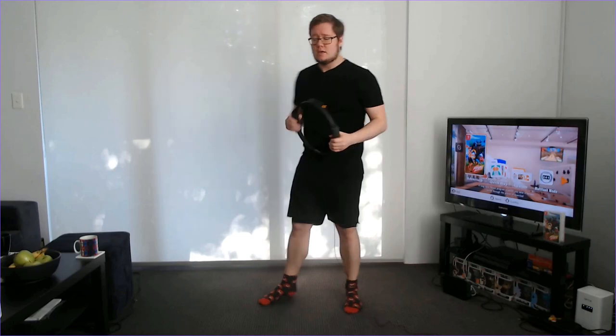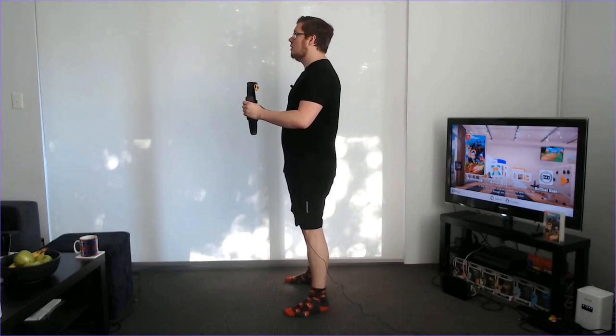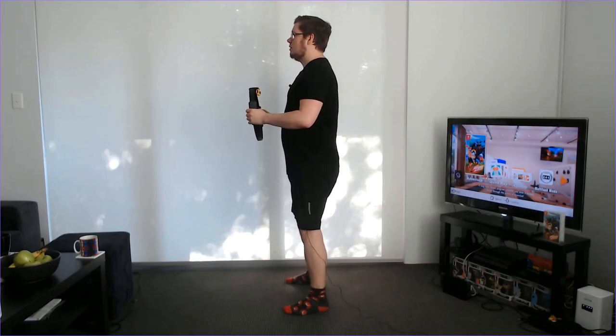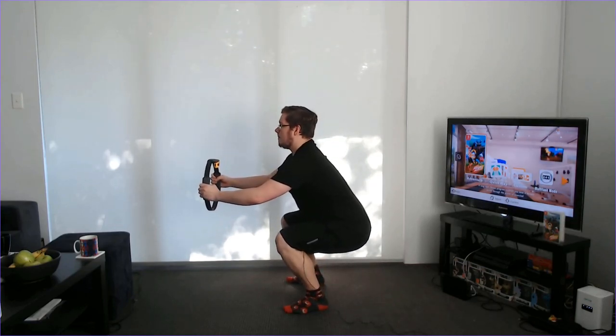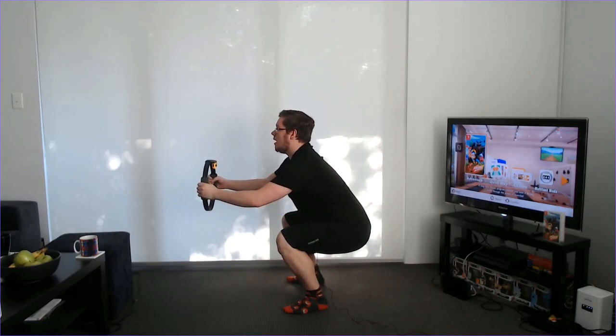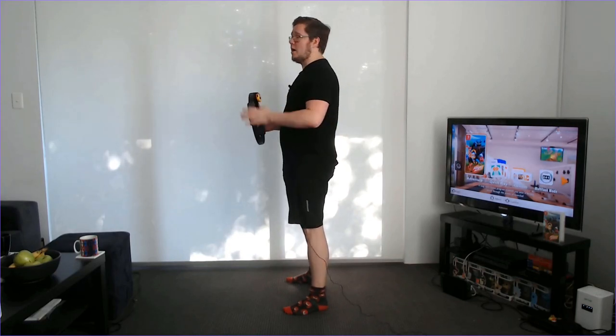So first up we have our standard squat for Ring Fit Adventure. This is quite simple in theory. Hold the ring about chest level, and what we're going to do is keep our back as straight as possible — nice proud chest. We're going to hinge at both the knees and the hips at the same time. Pop the bum out, come down to a 90 degree angle with the back of the knee so parallel to the floor, then push through the heels, extend the hips and knees, and that's your basic squat.